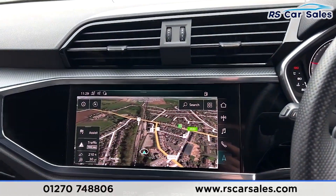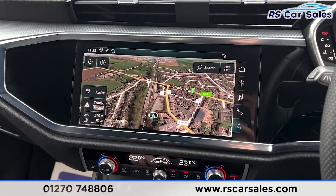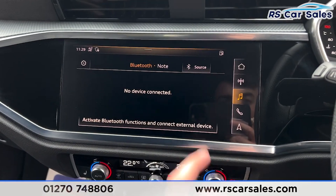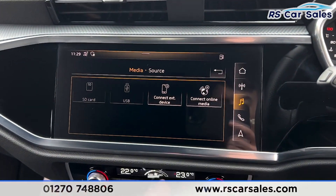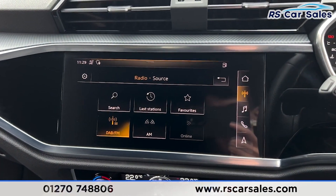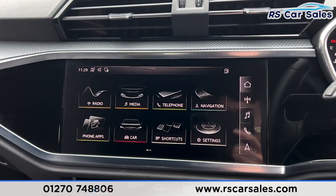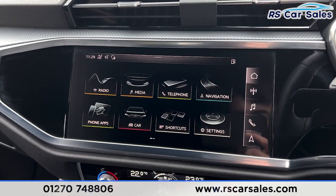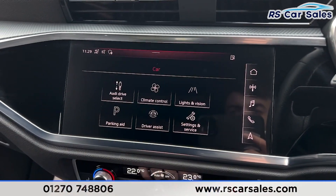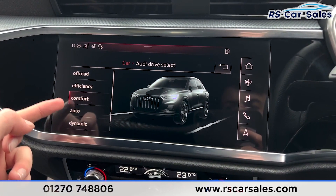Over here we have the main entertainment screen which is also a touchscreen. We have the sat nav, phone connectivity, a range of media including Bluetooth and radio with DAB, FM and AM. Clicking onto home reveals all the options including Apple CarPlay and Android Auto.